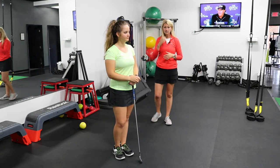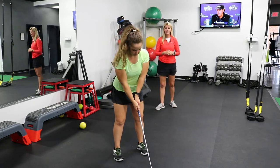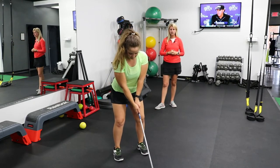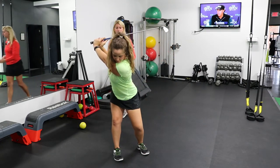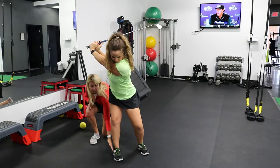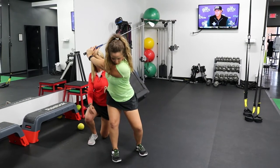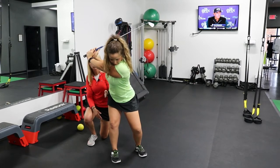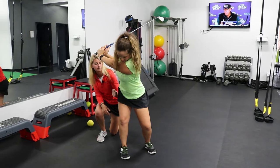A good golf swing backswing should look like this: if Chloe takes her setup and she rotates back into her backswing, it should be a nice rotary movement. If we drew a line from the outside of her foot up from the start of her golf swing, when she coils back into her backswing, her hips shouldn't cross that straight line coming up from the side of her foot.